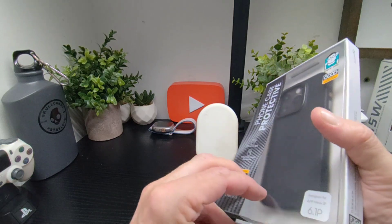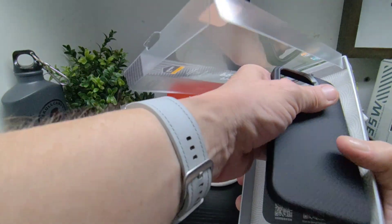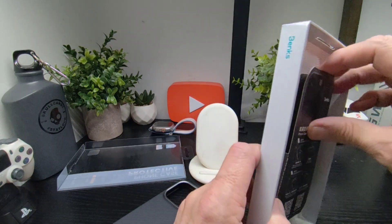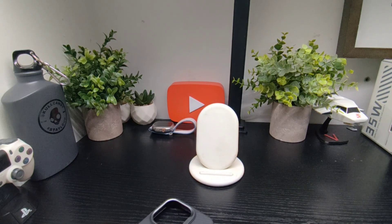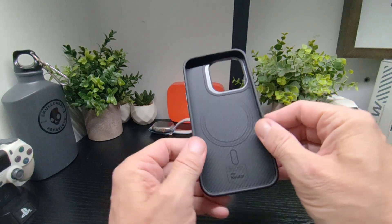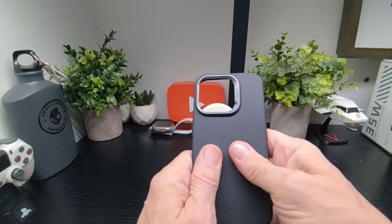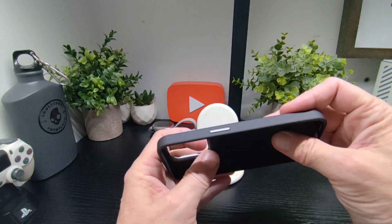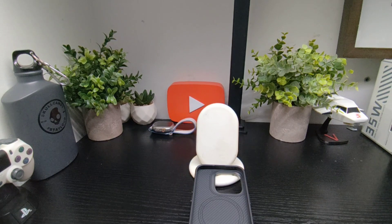Again, we've got the same nice and simple presentation — pull out the phone, and there's a manual there should you need it to install your case, which you really shouldn't. That's the case there — you can see it's built with Kevlar on the inside, soft TPU frame, nice solid feeling back, and it's grippy which is nice. Got your buttons on the side — this one feels really nice.